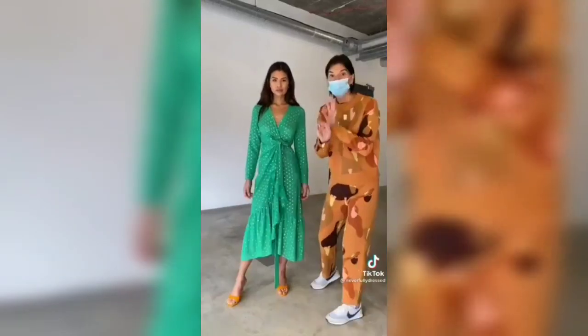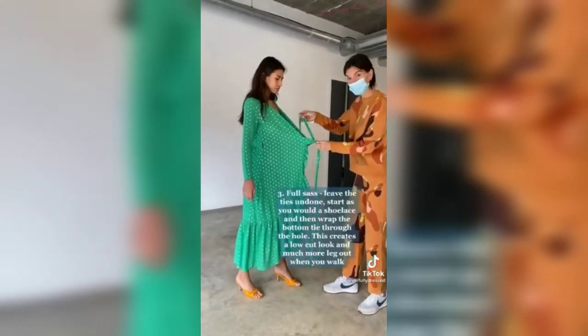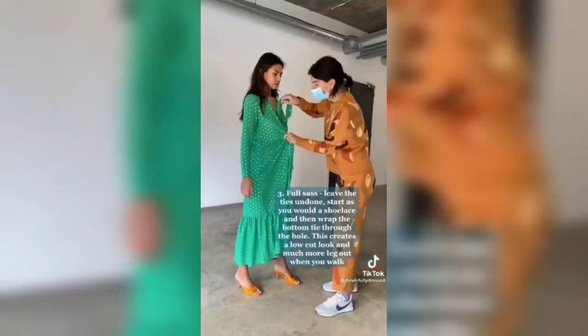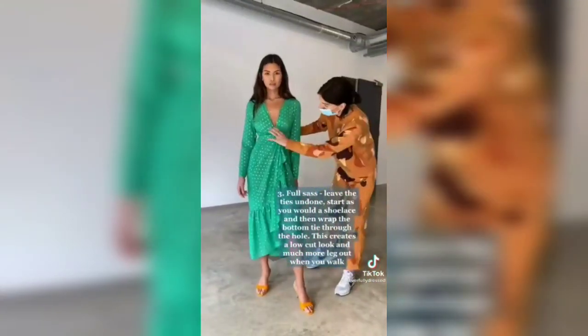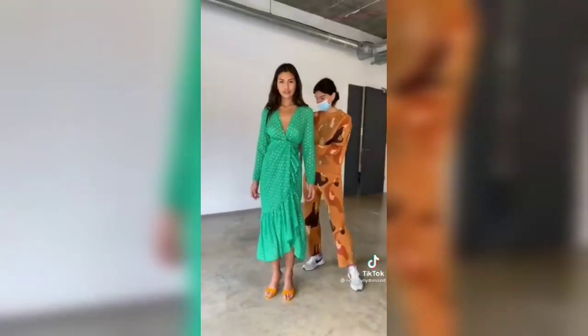High-low there, then put full sash. Start as you put a shoelace and then the underneath one, pull through the top hole — that's the last. You get a really lovely look with much more leg out when you walk. Amazing.